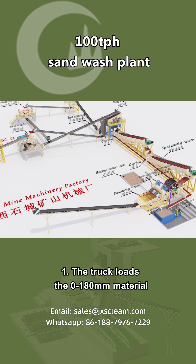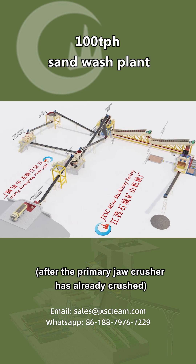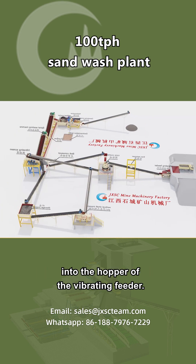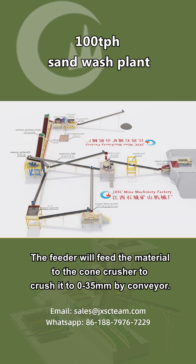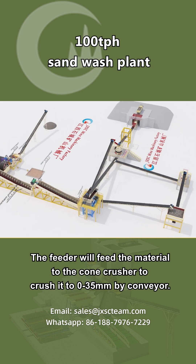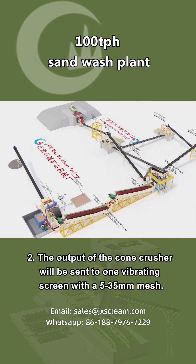Step 1: The truck loads the 0 to 180 millimeter material — after the primary jaw crusher has already crushed it — into the hopper of the vibrating feeder. The feeder will feed the material to the cone crusher to crush it to 0 to 35 millimeters. By conveyor, there is an iron remover above the belt to remove the iron.